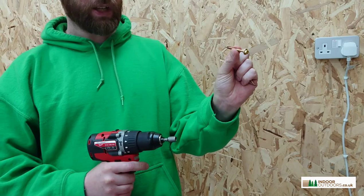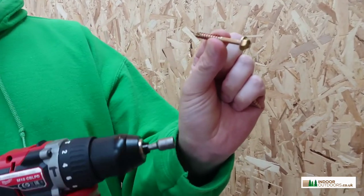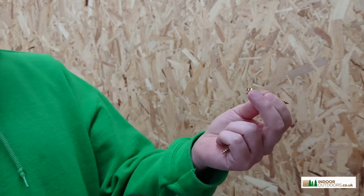If you're using this with our bracket, it has an easy start groove, which helps you get it threaded. That means you don't need a pilot hole before you fit our bracket.